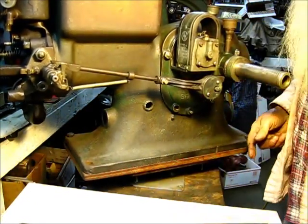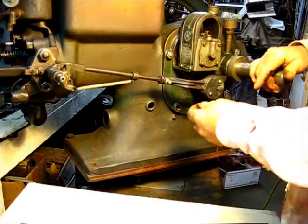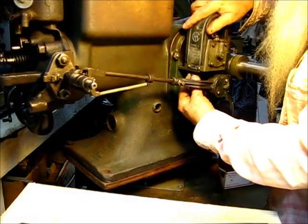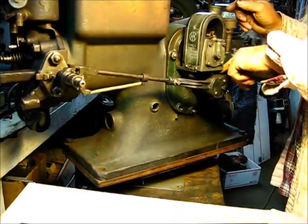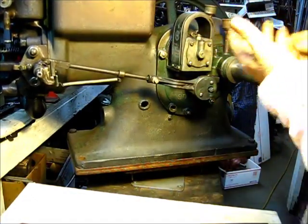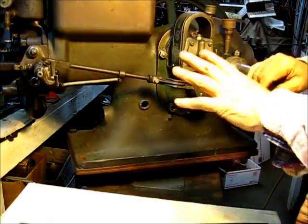These bolts can be put in there with the flywheel on. I'm trying to do it backwards for the camera so I don't block it out. We've got both of them in there. Let's put the flywheel back on, rotate it back and forth a little bit, and confirm that our marks are right.